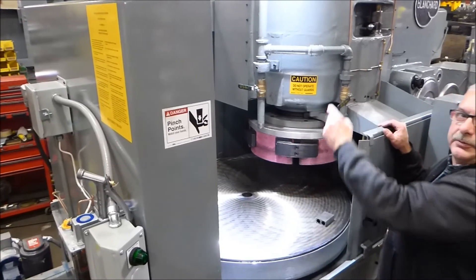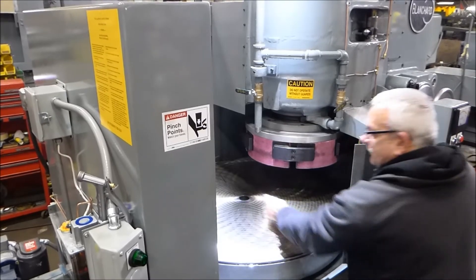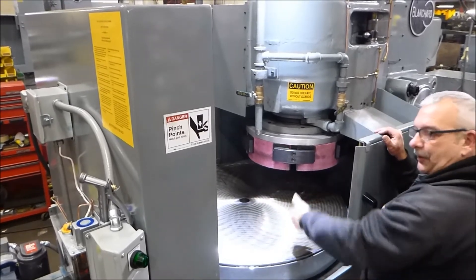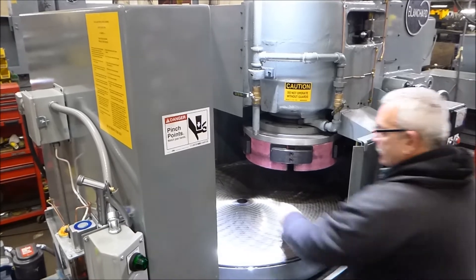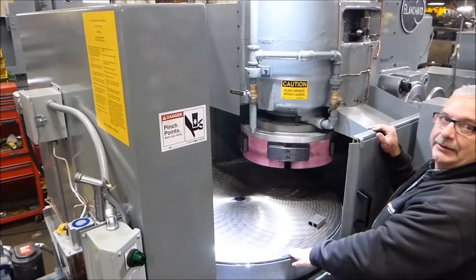I'm going to put it back at zero back there — so you want a zero, minus four if you're four thousandths low in the hole, plus four if you've got a four thousandths hump in the middle. That would make this table flat when you want to grind it.